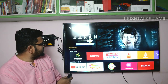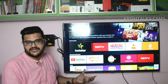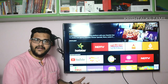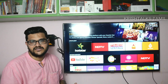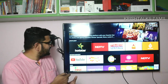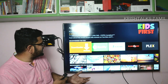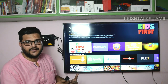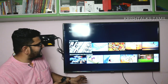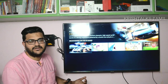I will tell you the categories. Basically, there is Hotstar, Sony Live — you can download them. There are updates available — you can download from the app store. There is a lot of information in the app store, including medical, photo and video, productivity, and utilities — a huge variety of apps that you can use.